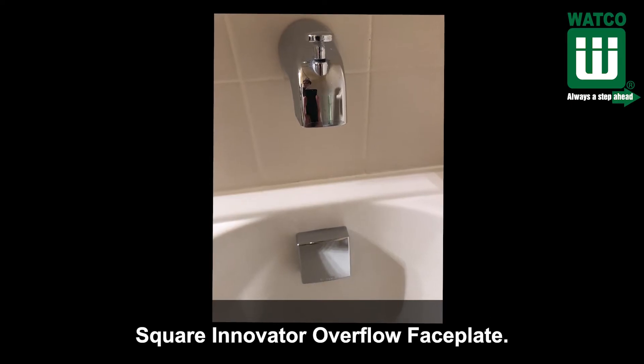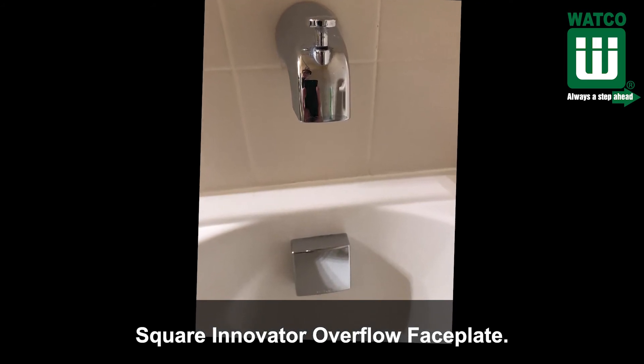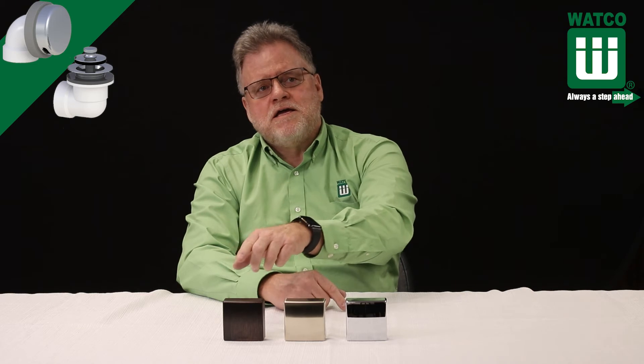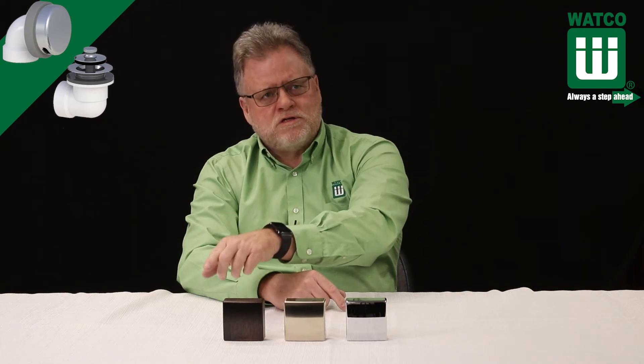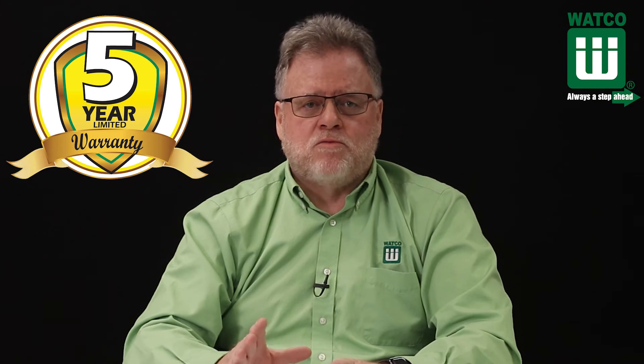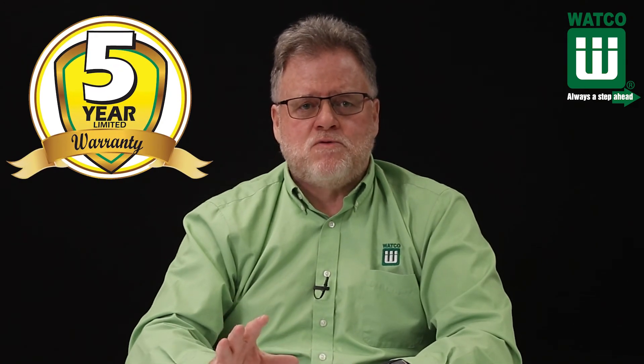Watco has a brand new square faceplate available for the 901 Innovator. It comes in four finishes: chrome, brushed nickel, oil rubbed bronze, and the new matte black which Watco calls wrought iron. And like all Watco products, the Innovator 901 is backed by a five year limited warranty.